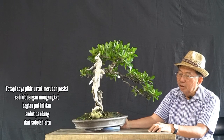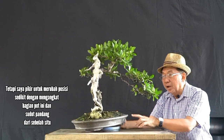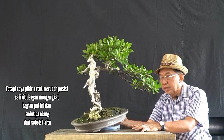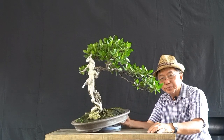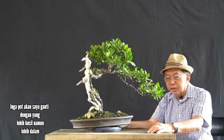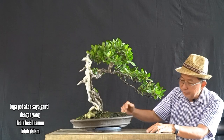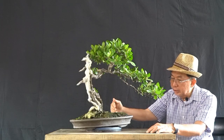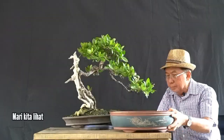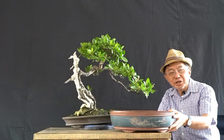I'm also going to change the pot. I'm thinking of changing the position a little bit by tilting it slightly, and the front will be viewed from the side. I'm going to change it into a pot that's a little bit smaller and a little bit deeper, so let me see how it looks after we change the pot.